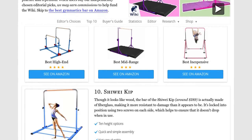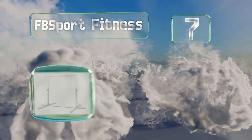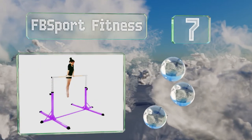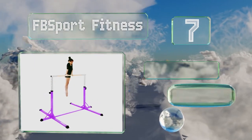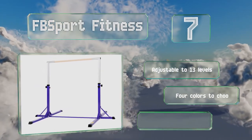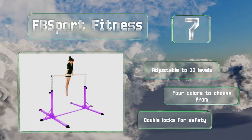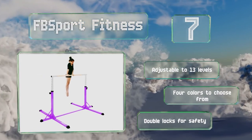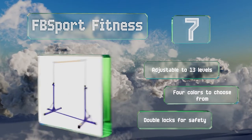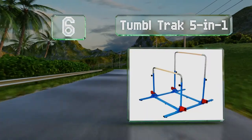At number seven, as well as rubber end caps to help prevent it from sliding, the FB Sport Fitness boasts a six-point base to ensure it doesn't wobble from side to side or front to back. Several diagonal supports are incorporated to increase its structural integrity. It's adjustable to 13 levels and there are four colors to choose from, all with double locks for safety.